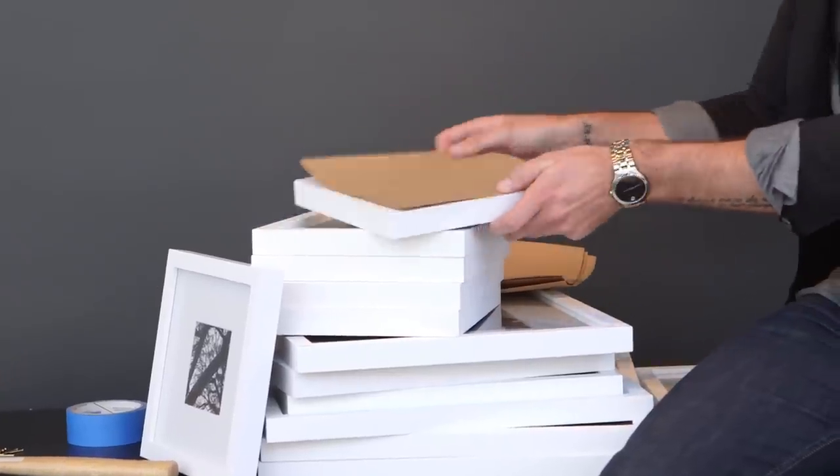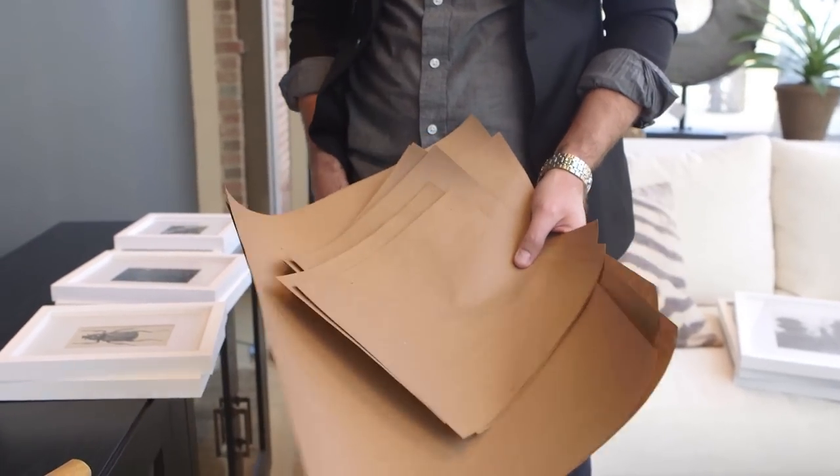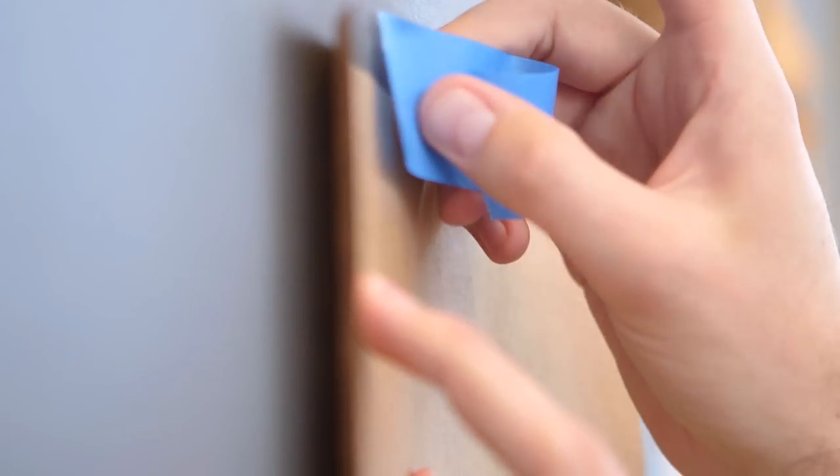The first step in prepping for your gallery wall is to select the frames you would like to use. Trace them onto craft paper to the exact size of the frame. Once you've traced the sizes of your various frames, you'll want to hang them onto the wall using painter's tape. When hanging your craft paper, use a level to make sure your frames are straight.